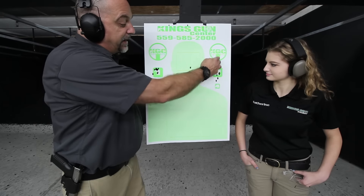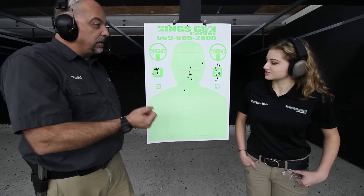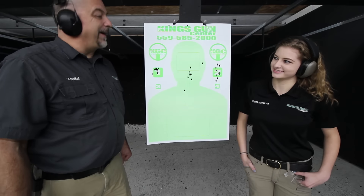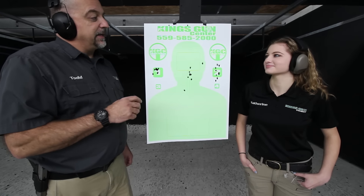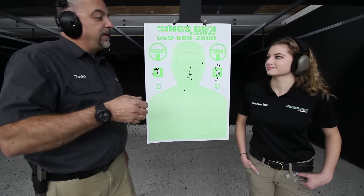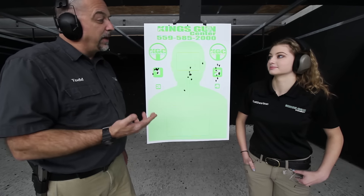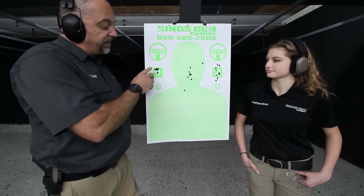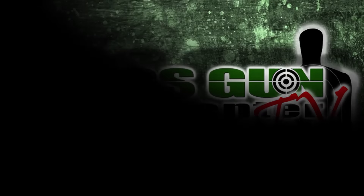Overall though, you have a very nice pattern here, very easy to control. Catherine mentioned she still feels she gets a better grouping with a full-size .45, but the purpose of this gun is to not have the big boom, big recoil, and big push you get with the .45 — and I think they did that well with this 30-ounce gun. Out of the box, it was sighted in very well and seemed to do a very good job of keeping groups tight.